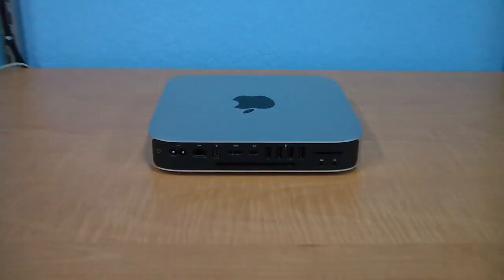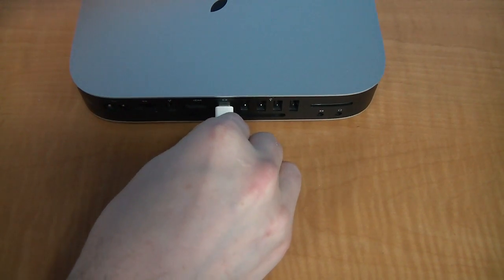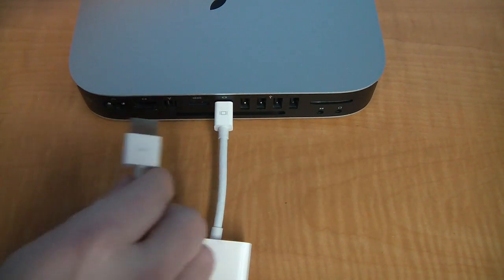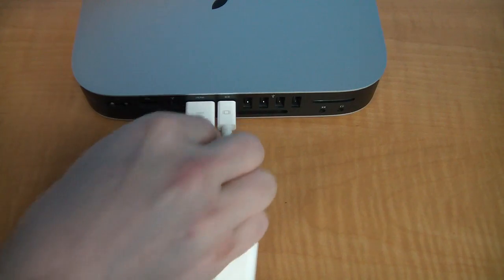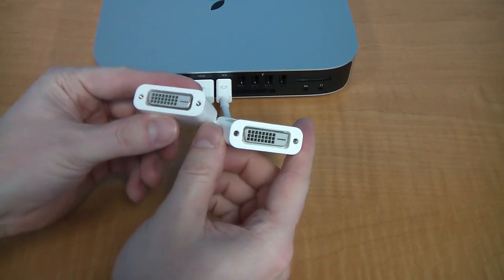The first and best solution for dual monitors is to get a modern Mac Mini. They have two video ports — one is HDMI and the other is a DisplayPort. Of course, both can be adapted to DVI, allowing you to use two DVI monitors.